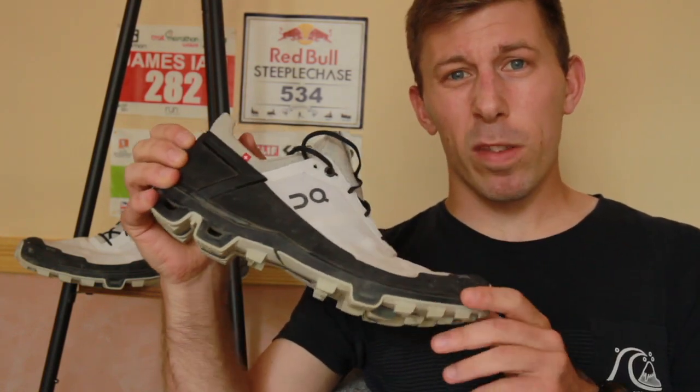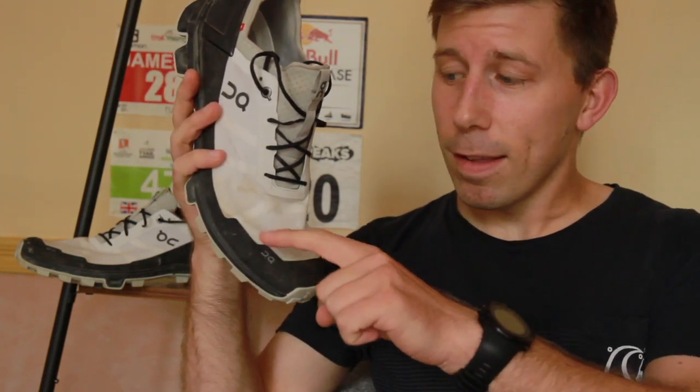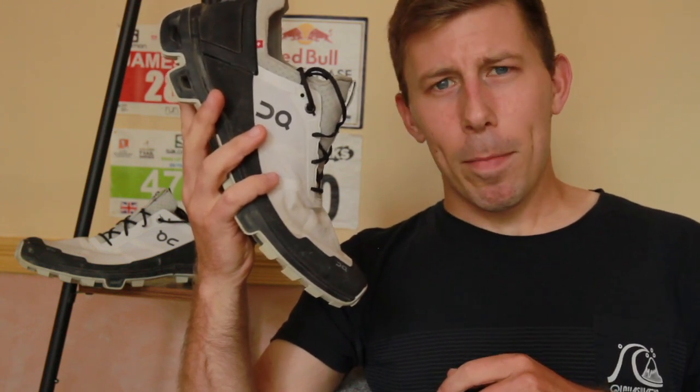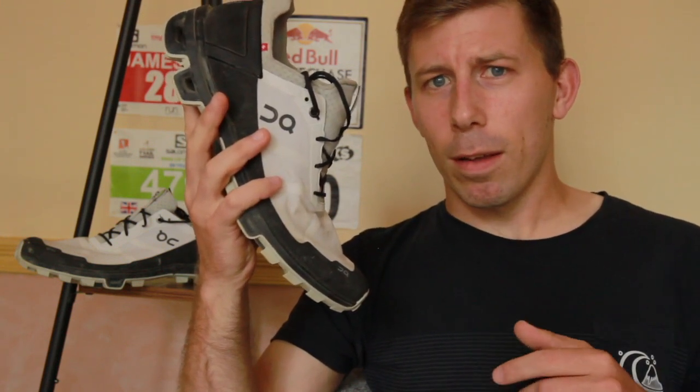I've done about 100 miles on these shoes. They are white — or they were white. They are starting to discolour a bit. When I first got them I thought, why would you send me a white shoe? But actually it's kind of cool to see the trail and how things change. It's summer now, not winter yet, so it'll be interesting to see how they develop. Autumn does seem to be turning up.